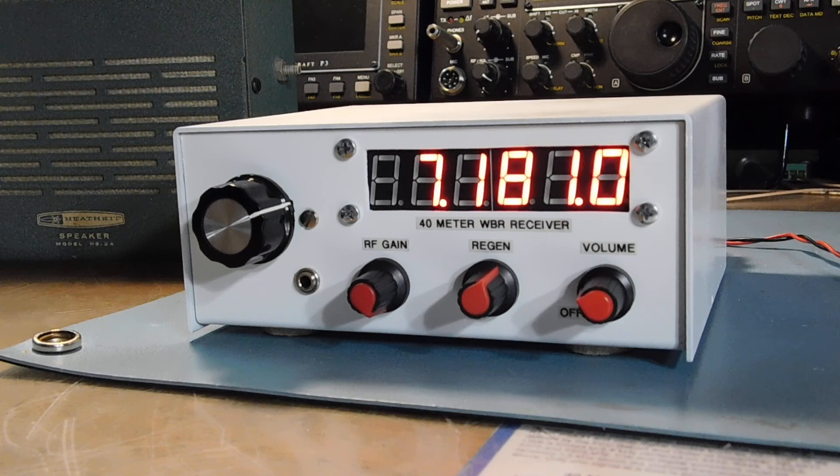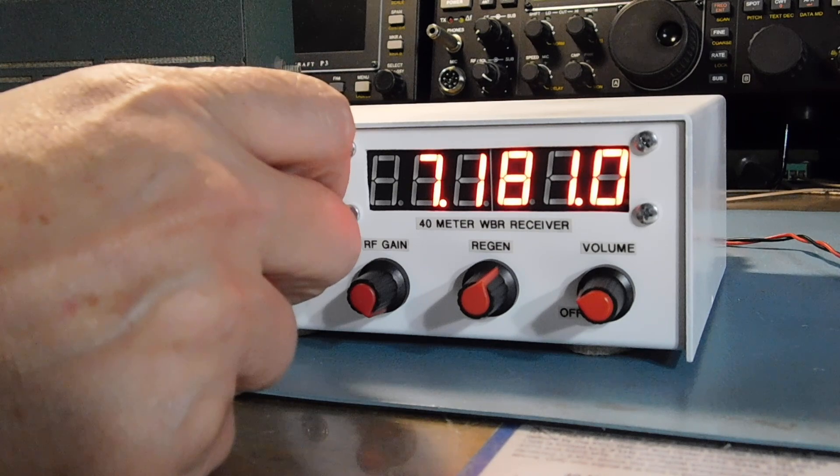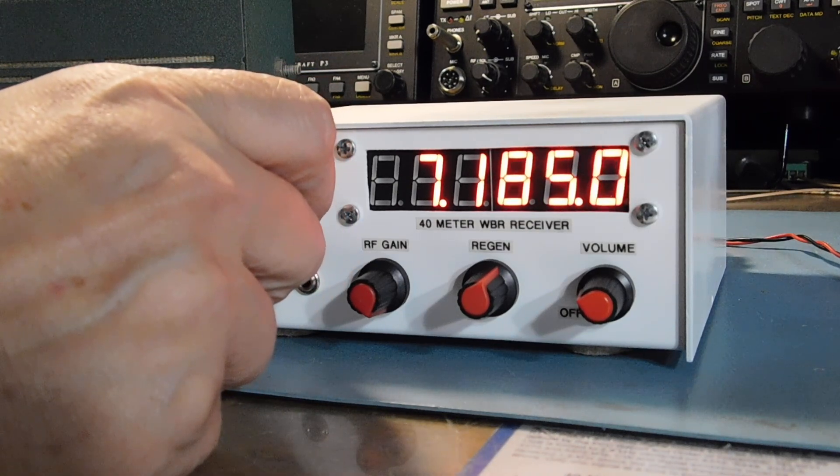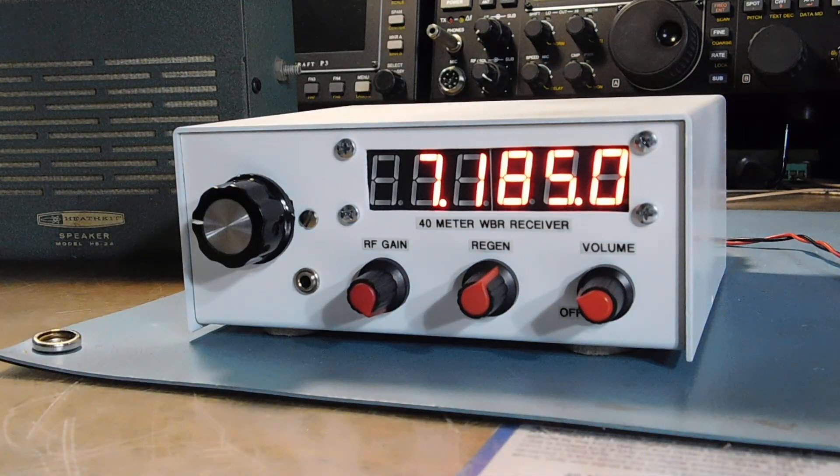Regen is not the most selective thing, but it sure does pick up a lot of signals. New York — Whiskey 2, Whiskey, Whiskey Delta Charlie. Any copy on KD8 and K1?